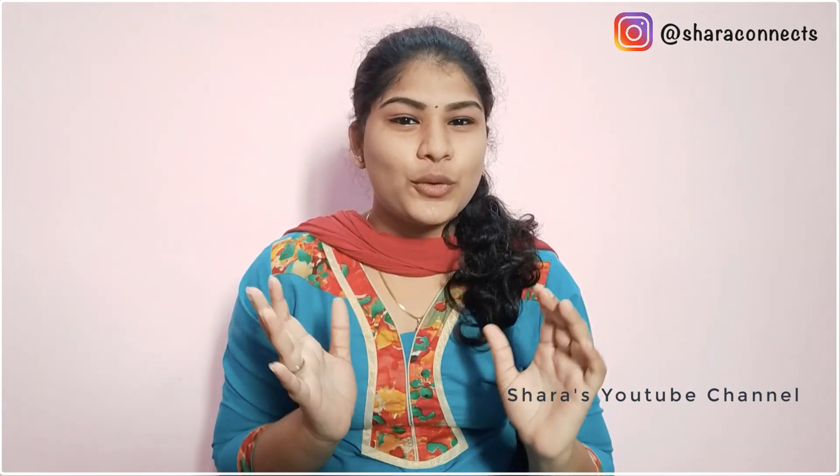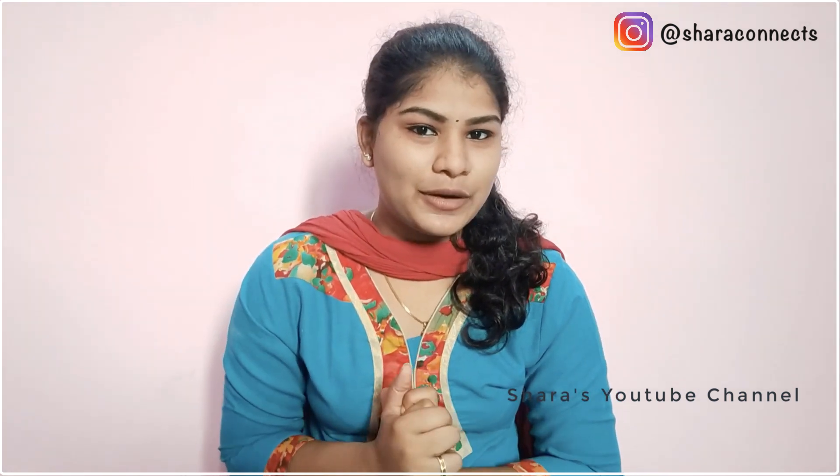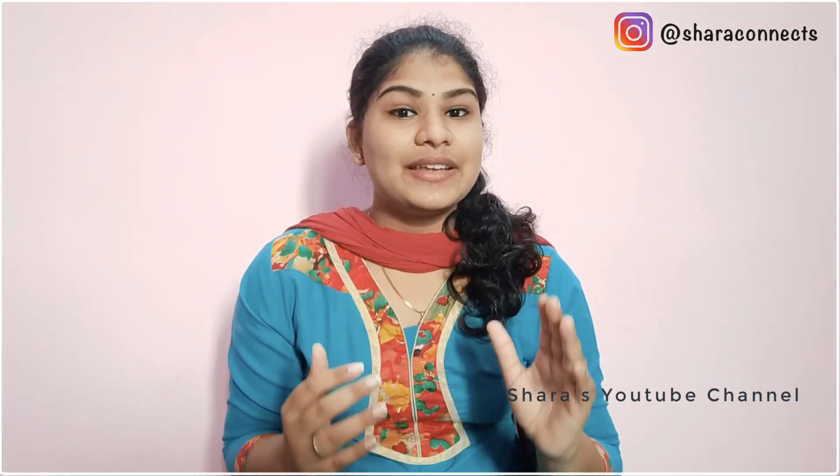Today we are making the most popular Dalgona coffee. We are seeing Dalgona coffee all over social media, so we are ready to make it. Here are all the ingredients for Dalgona coffee.